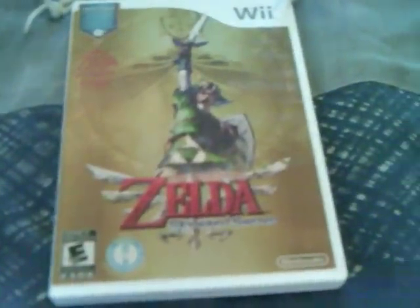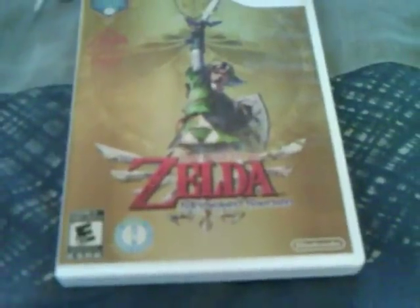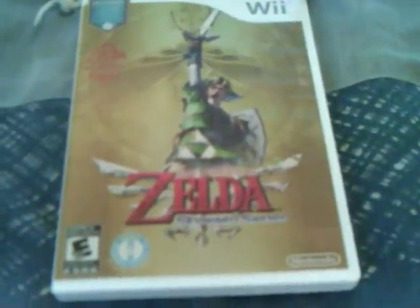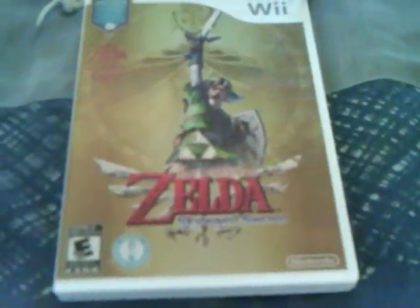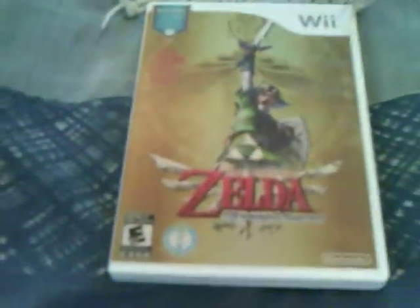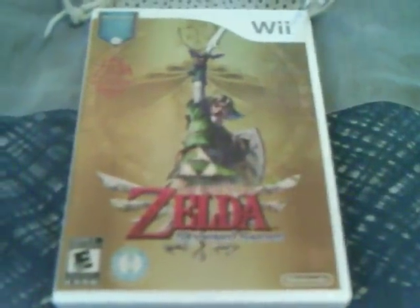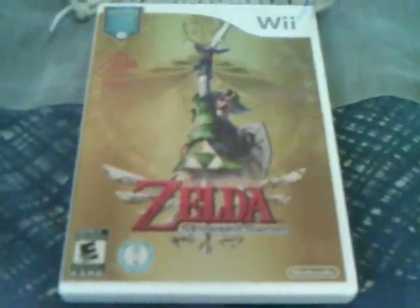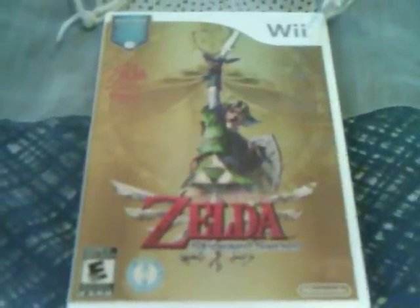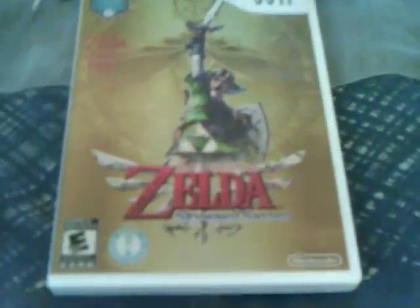If you look on Wikipedia, they have a wiki page for Skyward Sword that shows you all of the awards it's won. It's actually won quite a few awards from many different sites and game review magazines. There's a lot of information out there about the game. If you don't take my word for it, Google it, because Google is your friend — and YouTube it. Thank you for watching this review. See you later.